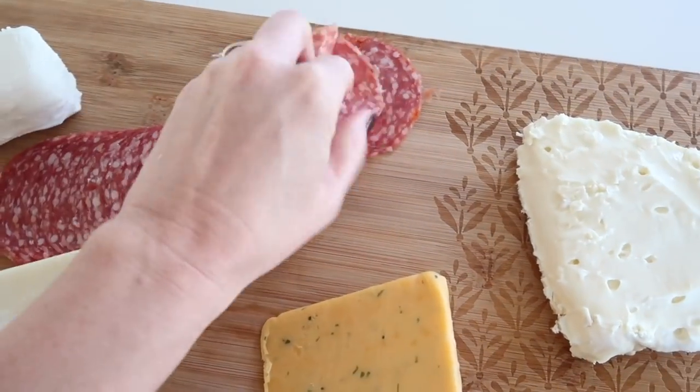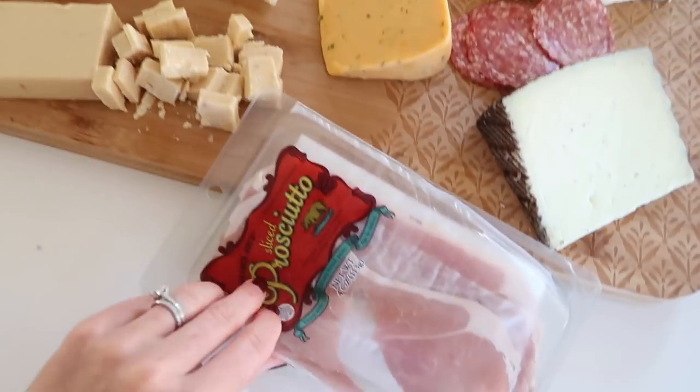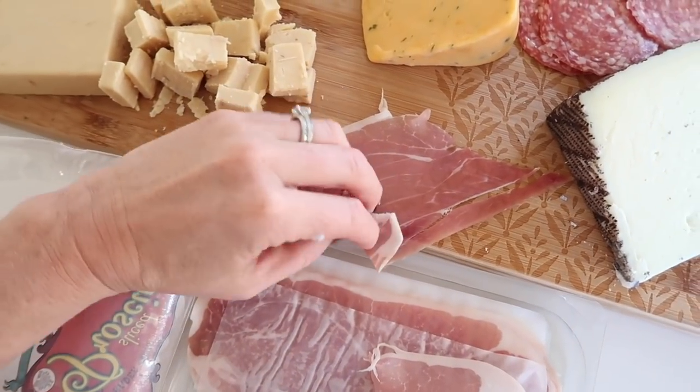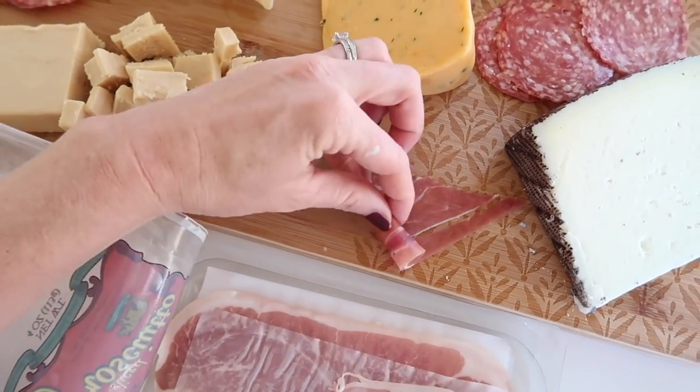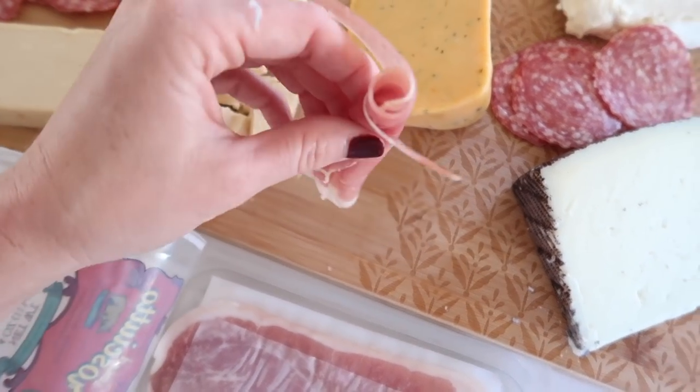Another tip on making it easy for your guests is to separate all the meats. Peel the salami in advance and stack them in a few different places around the board. For the prosciutto, I like to cut them in half and then roll them — that way they are a little bit more aesthetically pleasing instead of just a bunch of meat thrown on a board.